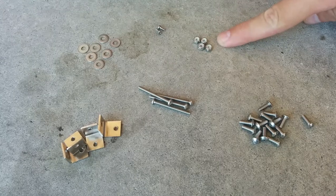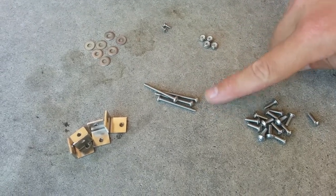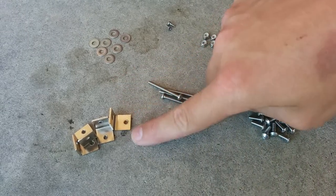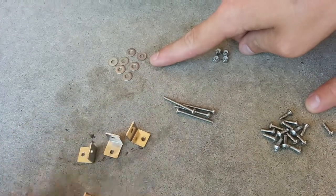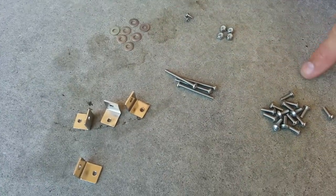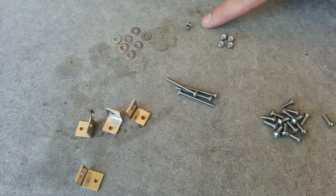There are four nylon lock nuts, four number four screws that go with the nylon lock nuts, and four of these angle brackets, seven of these washers which go with these 632 screws, and two number two screws here.